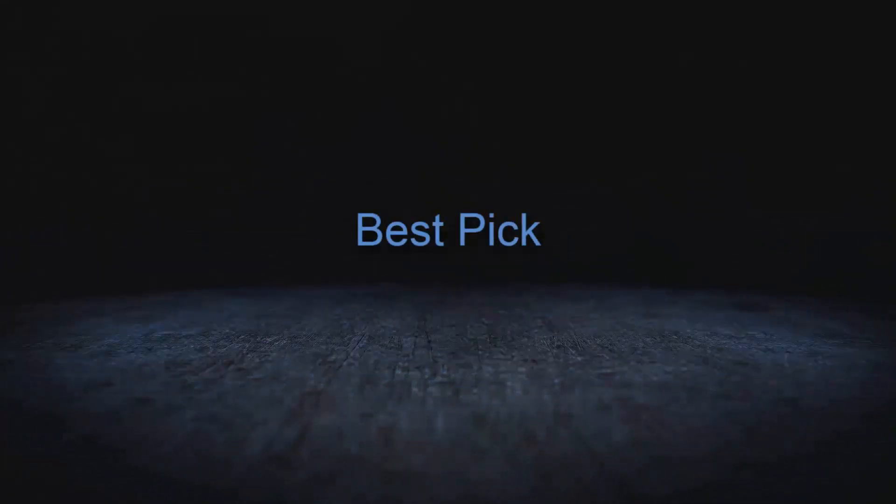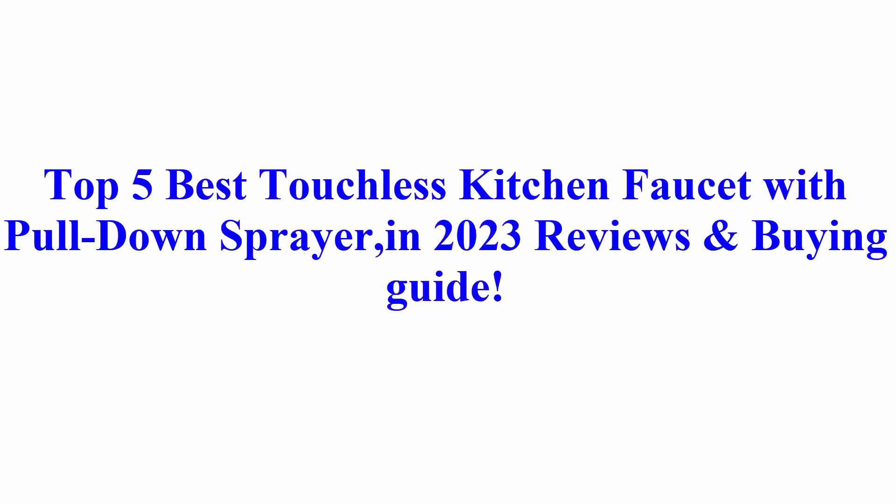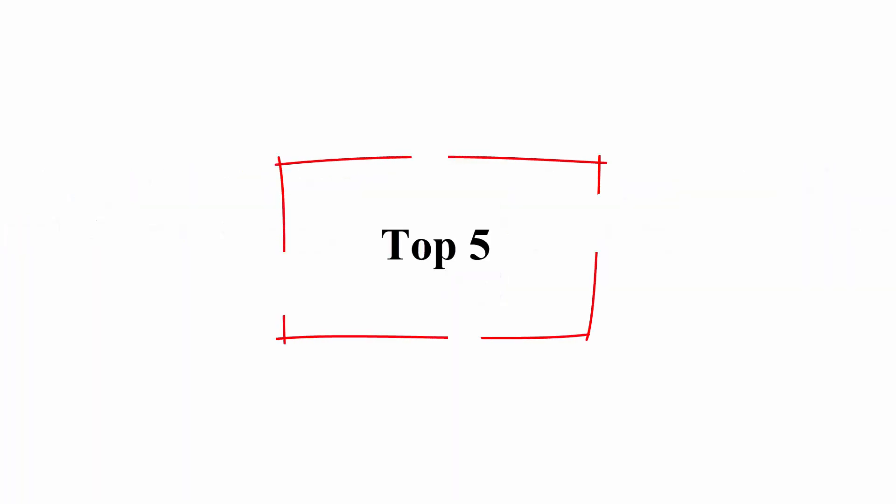Welcome to Best Pick. Top 5 Best Touchless Kitchen Faucets with Pull-Down Sprayer in 2023 — Reviews and Buy Guide.